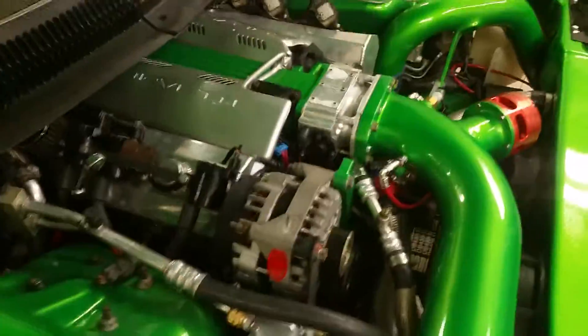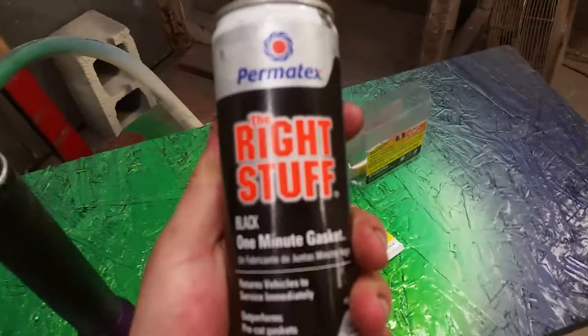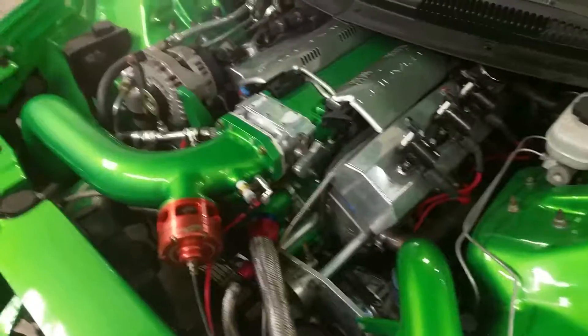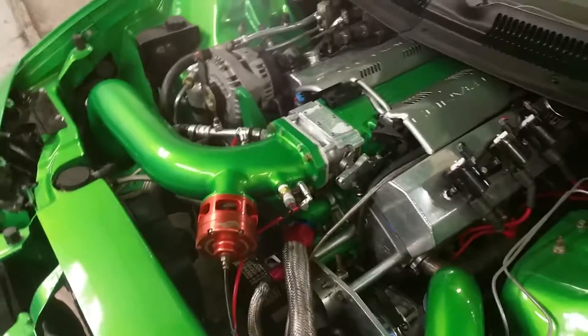I think it's ready to go — we're ready to get it Dyno tuned and hopefully no more problems. All the stuff I was using was 'The Right Stuff' sealant right there. Anyways, that's what I have in store for it and hopefully from here it's all good. I'll keep you guys updated later.